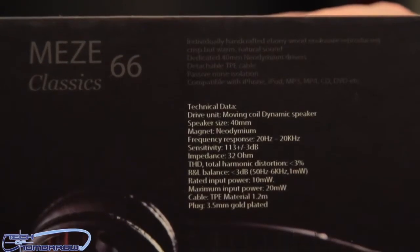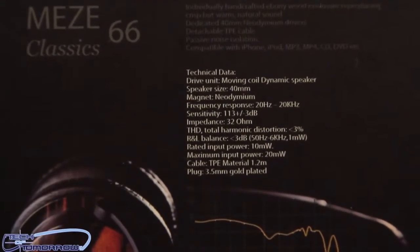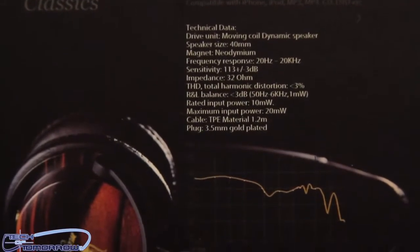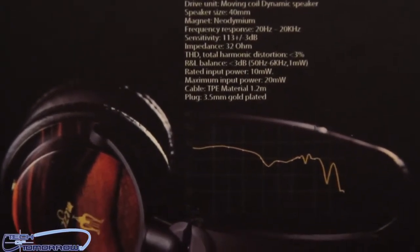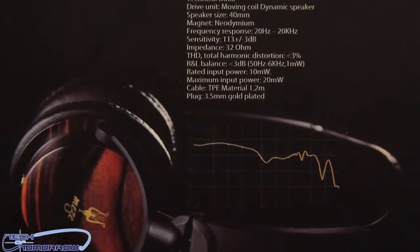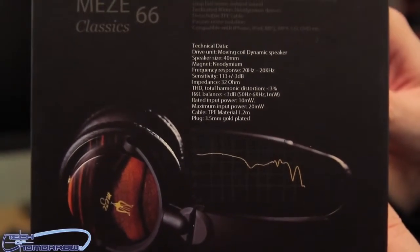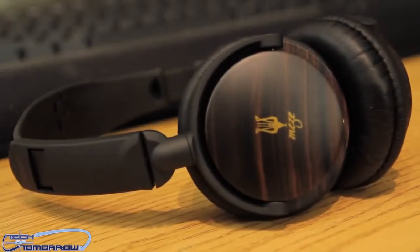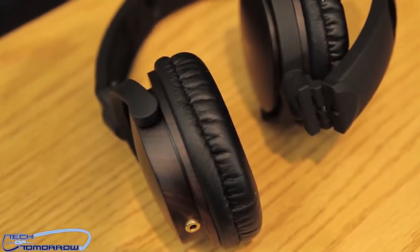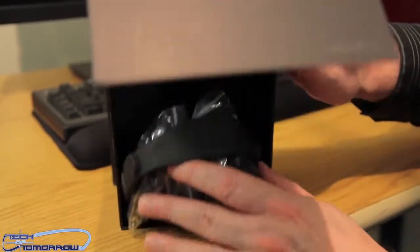Let's take a look at the technical data. The drive unit is a moving coil dynamic speaker, speaker size 40 millimeters, magnet type neodymium, frequency response 20 Hz to 20 kHz, sensitivity +113 to -3 dB, impedance 32 ohms, total harmonic distortion less than 3%, rated input power 10 milliwatts, maximum input power 20 milliwatts, cable type TPE material 1.2 millimeters thick, plug is a 3.5 millimeter gold-plated plug.